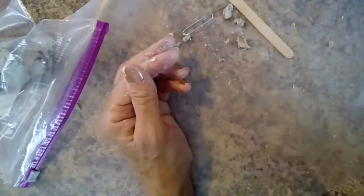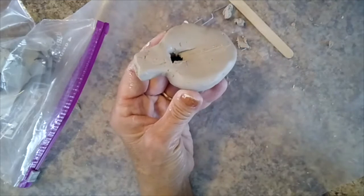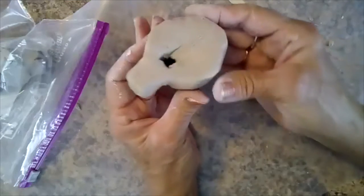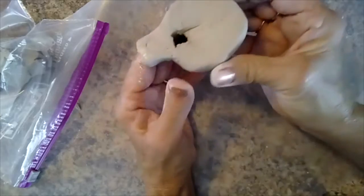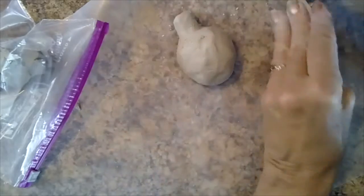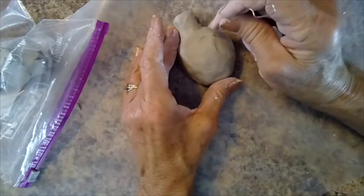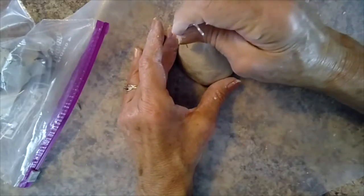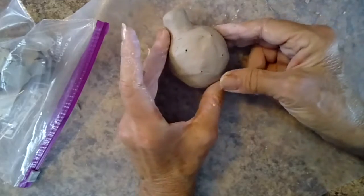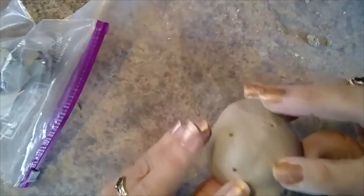Once you are successful, you may want to keep your popsicle stick inserted through the mouthpiece while you add any details. To complete the ocarina, insert the paper clip to create four holes. Good luck, and may the muses provide inspiration for your construction.